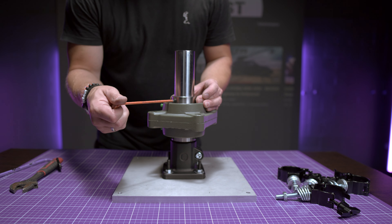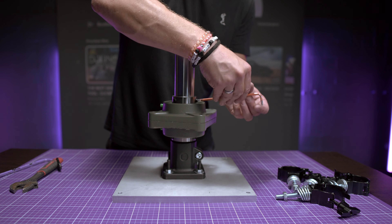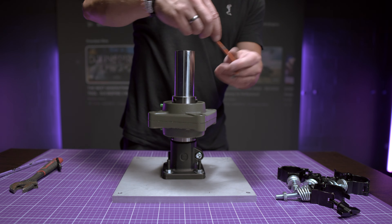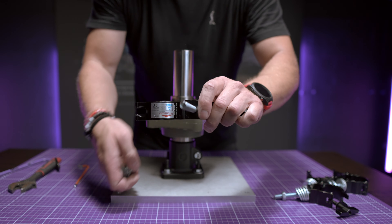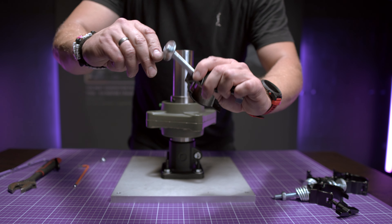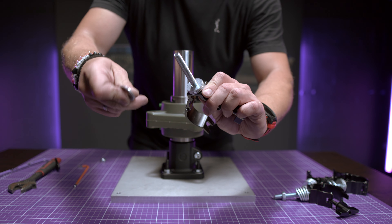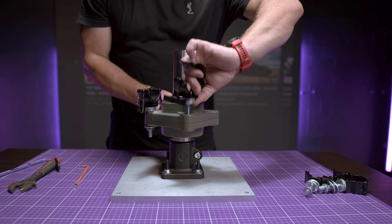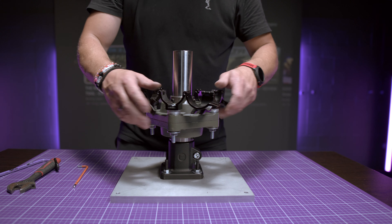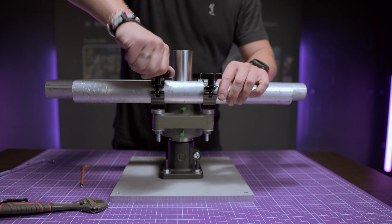Mounting the bearings is super easy — just place them on the shaft in the position you want and tighten the special screws. For the pipe mount I use four 50mm clamps, a few washers, and longer bolts with nuts. The bearing housing already has the holes ready, so all you have to do is screw the clamps into each of the four holes. Tighten the clamps by hand first, then fix them with tools once the pipe is in position.